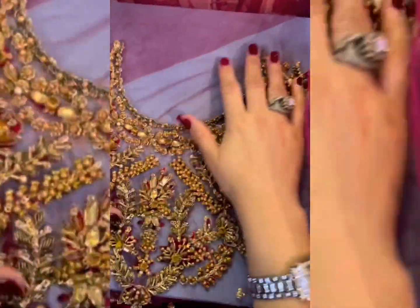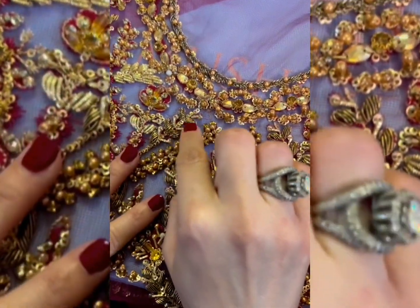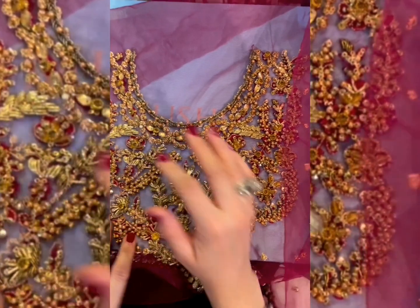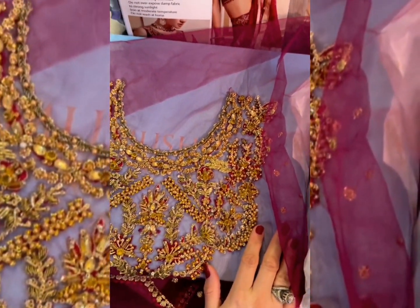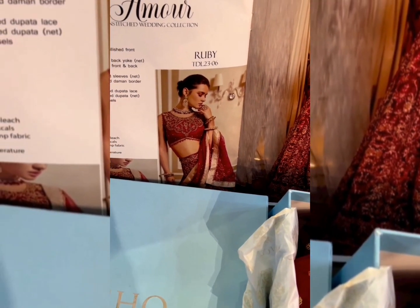Before we start, check out the beautiful and gorgeously done up bodice. You can see the nakshi, tilla, diamantes, pearls, sequins, and resham — it's a beautiful, beautiful design.